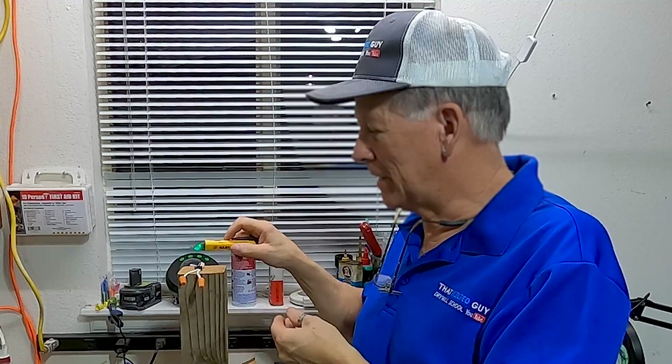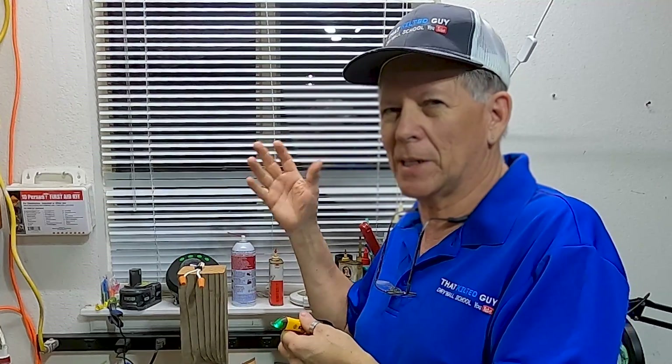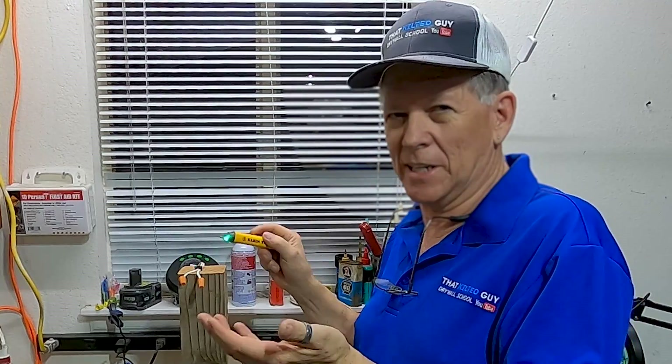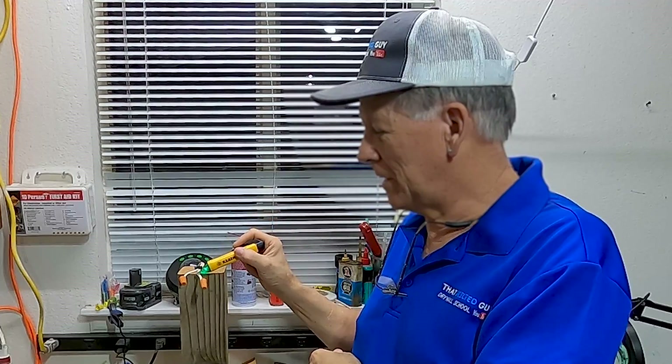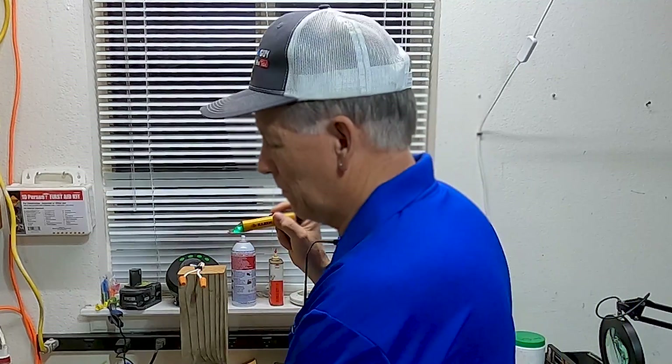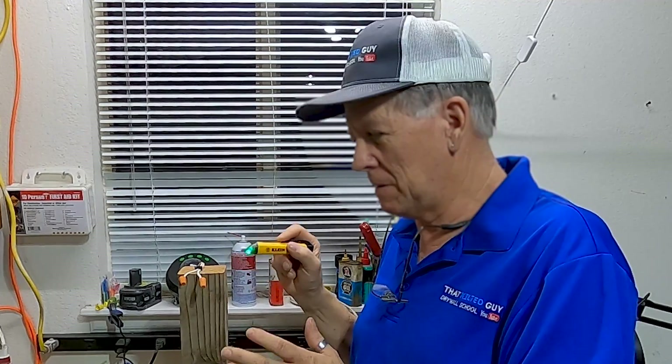Here's another reason I like this tool: what if I turned the power off, checked, found no power, and worked on it — but came back a day later and somebody had flipped that switch on by accident, then walked off without realizing it? Now it's hot and I don't even know it. So before I even touch those wires, I want to check with this tool and again verify it against a known power source.